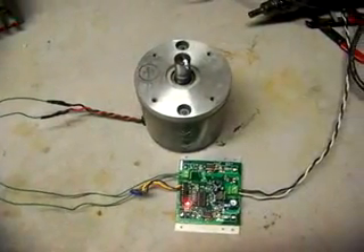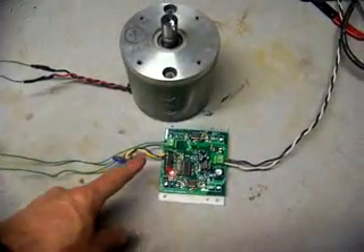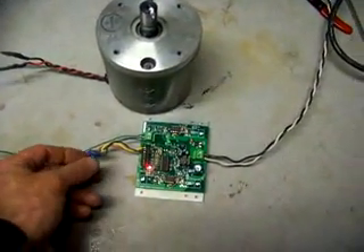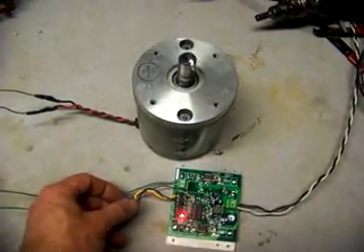Here's the DeviceCraft motor controller. We have a simple setup — it's just the pot, so it can only go full with this. Here's the motor turning.